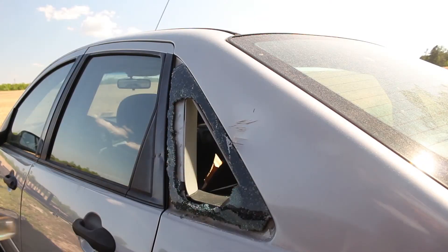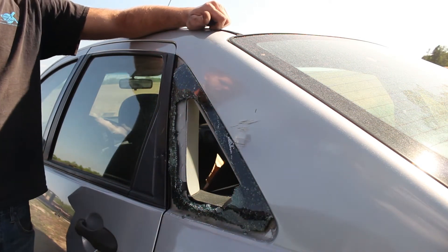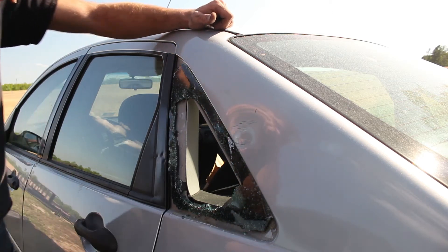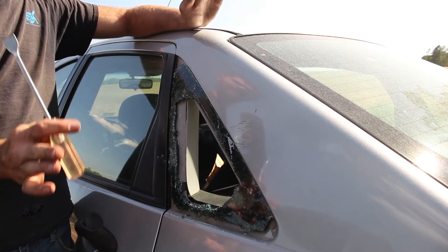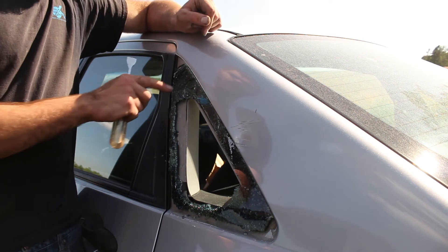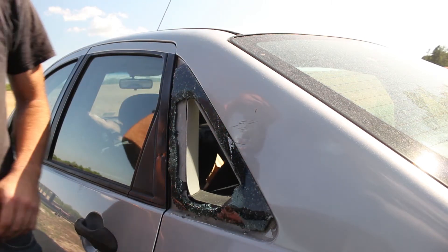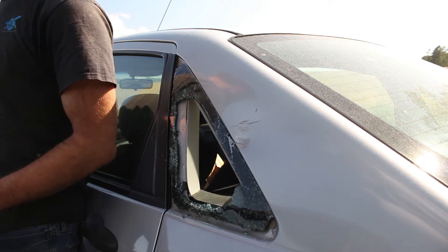Let's get going on this window. If you remember from the first video, this window was just covered up by duct tape, which is obviously not ideal. I bought a new window on eBay for only $52 — pretty cheap. The junkyard wanted $75 because they need a machine that heats up the glue behind the window to melt it out, so there's a fair bit of labor involved. I got it $25 cheaper on eBay.